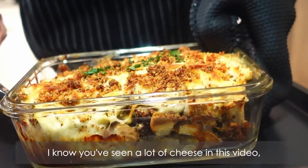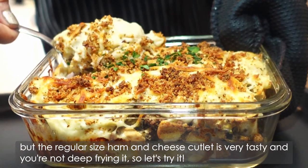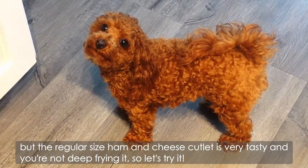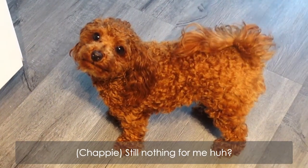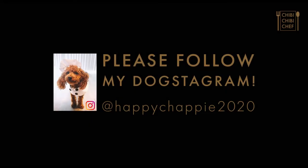I know you've seen a lot of cheese in this video, but the regular size ham and cheese cutlet is very tasty, and you're not deep frying it, so let's try it. Thank you for watching, and see you next time.